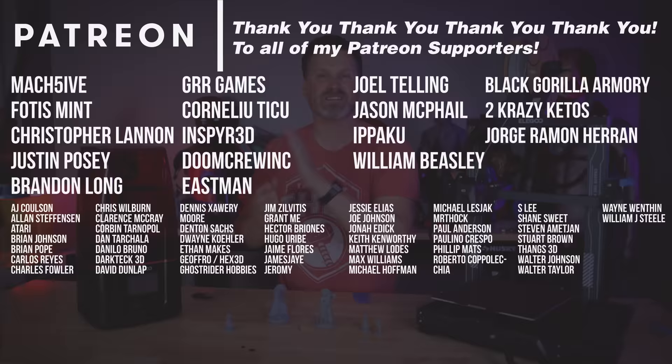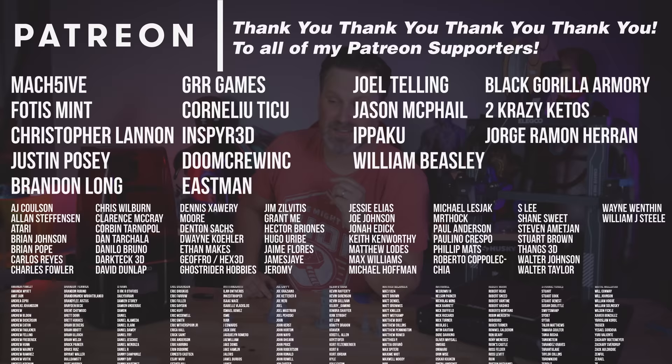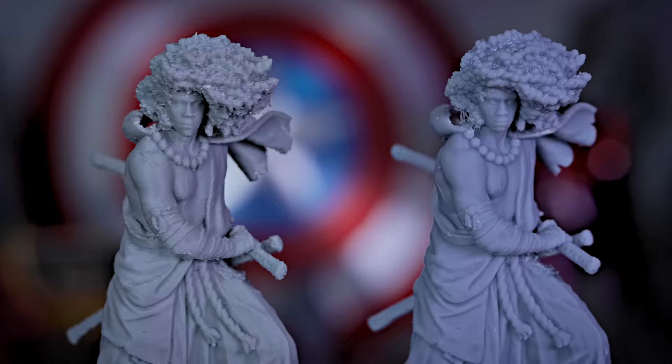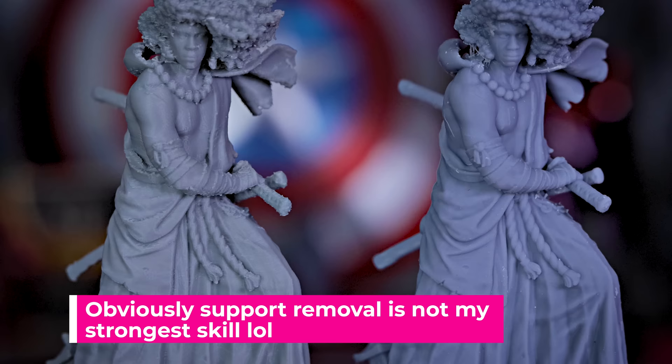I also want to say a big thank you to all my Patreon supporters for your continued support making videos here on the internet. If you're interested in things like my resin 3D printer settings or my FDM 3D printer settings, you can find those on my Patreon. Let me know if you have any other tips or suggestions on printing finely detailed things like miniatures on your FDM 3D printers. Thanks again for watching and I'll see you next time!